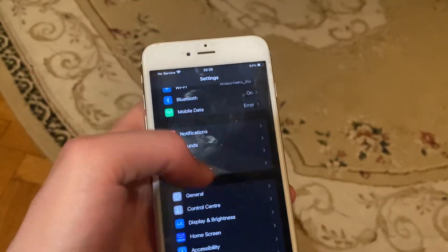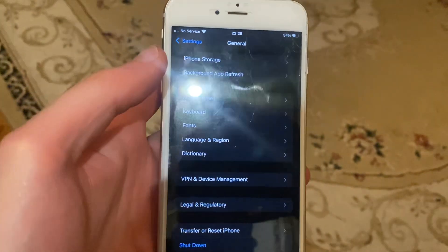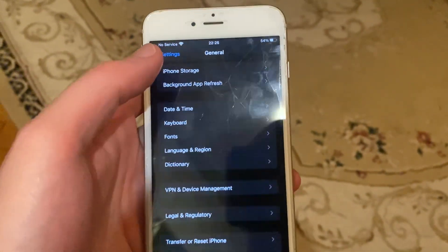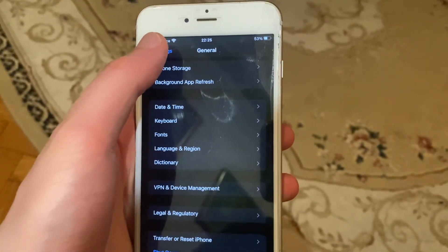In General, scroll down and tap on Shut Down, then slide to power off. Once your phone has shut down, simply power it back on again.